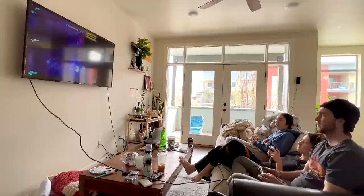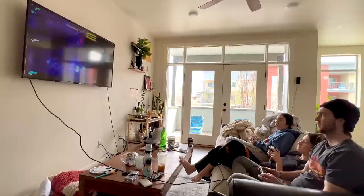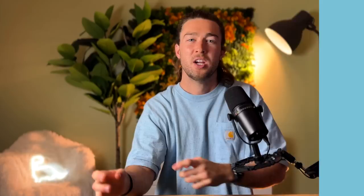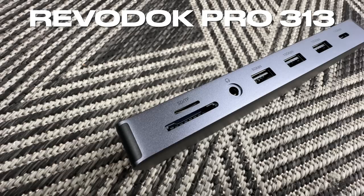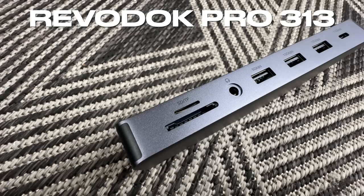The main reason I use a dongle is so I can plug my Steam Deck into my TV. You plug your HDMI cord into the TV, then into the dongle, and then the dongle into the Steam Deck — and now your Steam Deck is acting like a console. These dongles also give you a bunch of Type-A ports for keyboards, mice, or controllers, or Ethernet if your Wi-Fi is bad.